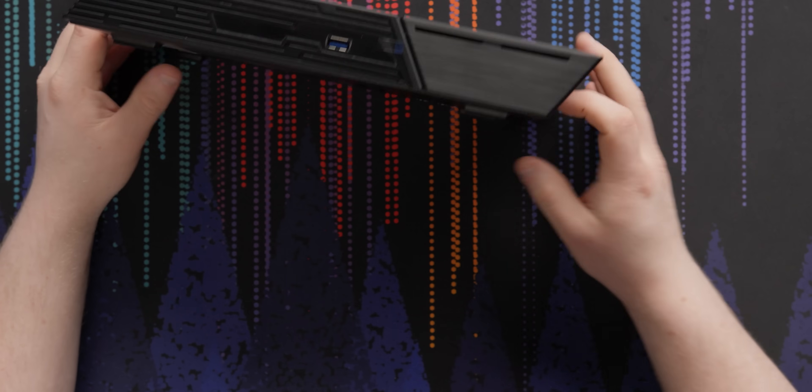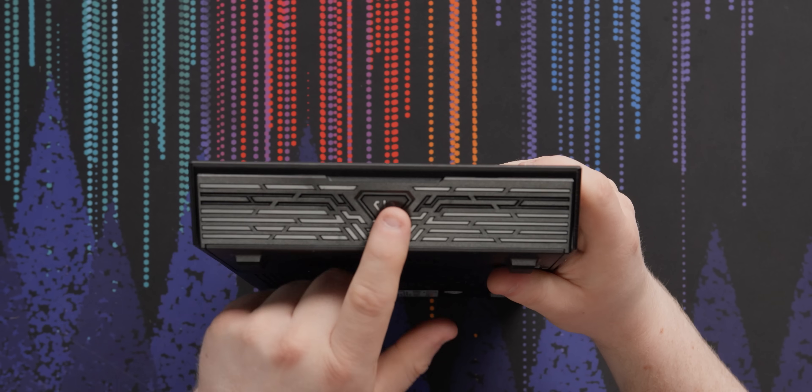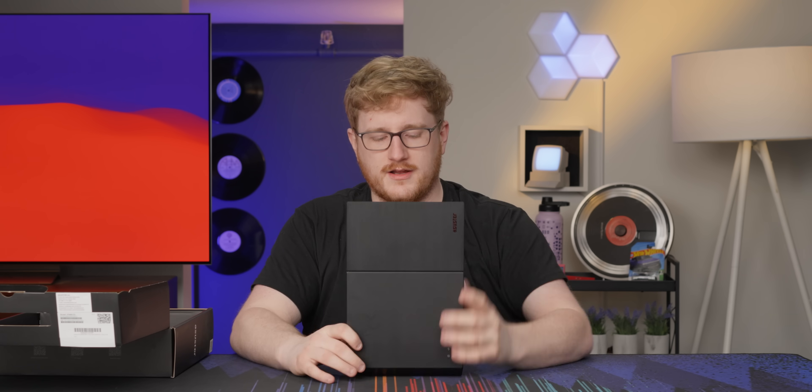Is there a power button? Oh — there's a power button! I think there's RGB here, so it'll probably be more obvious once it's plugged in.